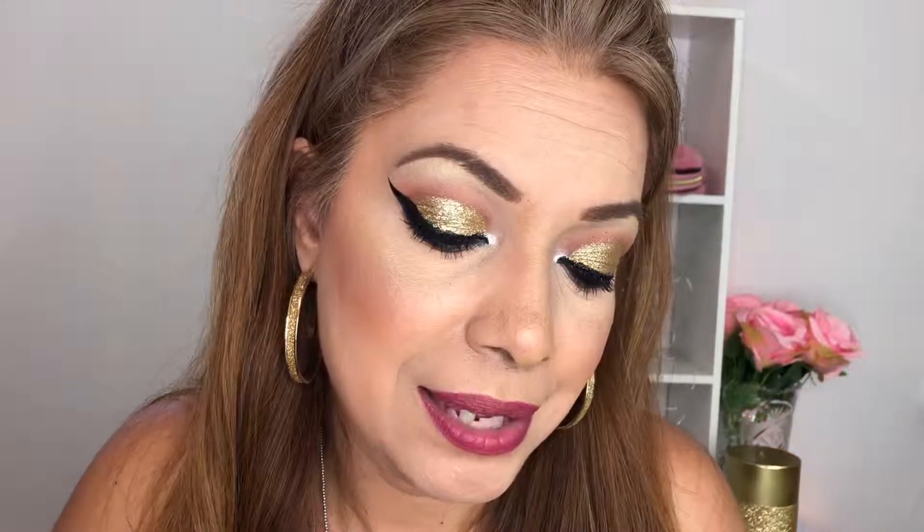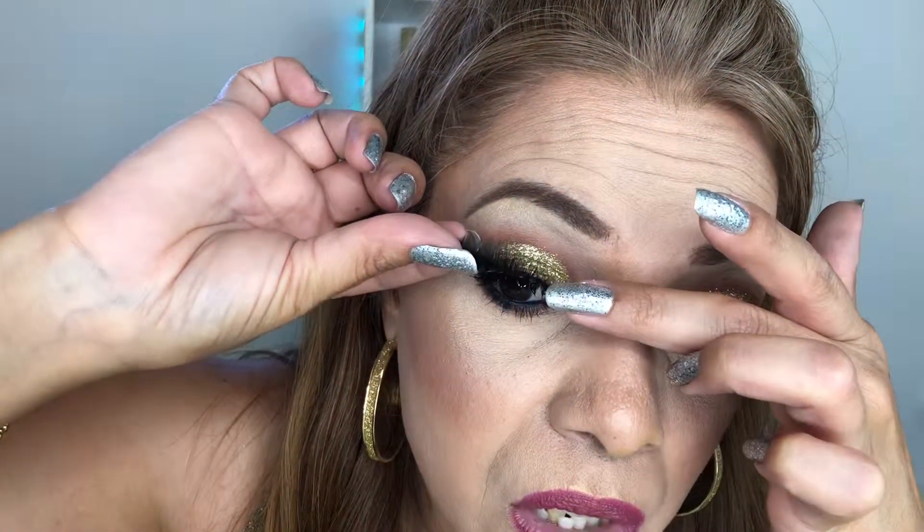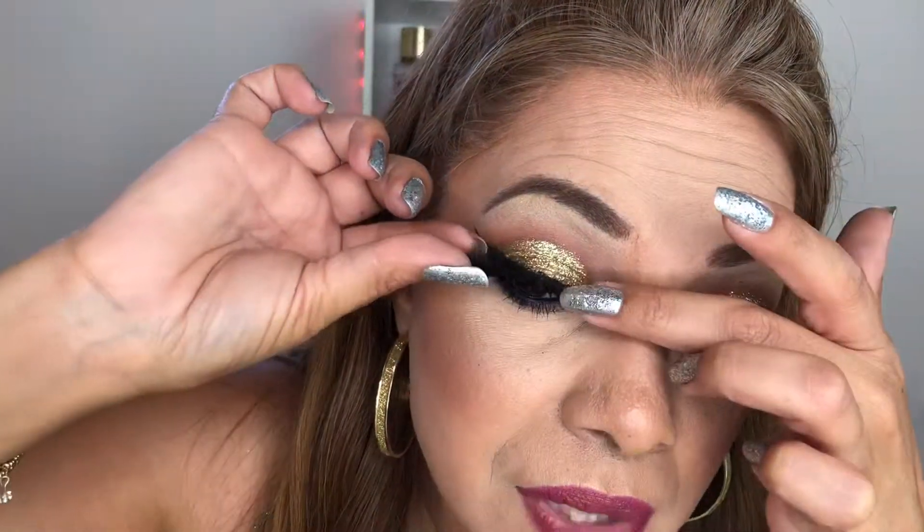Alright guys, we're gonna start with Princess next. The packaging is lovely and there's some tape on it for security purposes. Give me a second, let me go grab a knife or something to get that off.